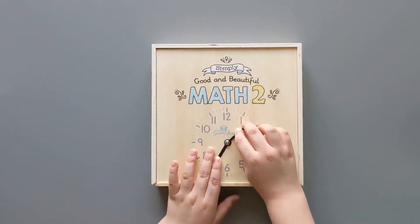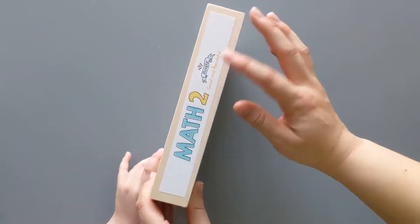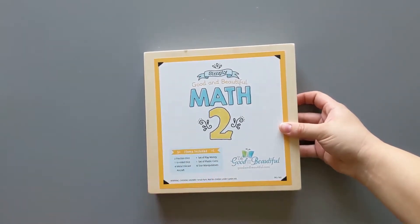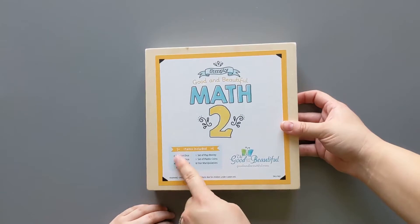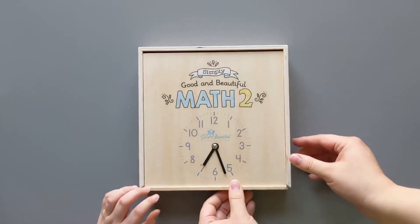Right on the front of the box, we have a clock. On the side, we have a nice little sticker. On the back, it tells us what items are included in case we ever drop anything or it gets dumped out — so we always know what we're looking for. Let's see what's in there.